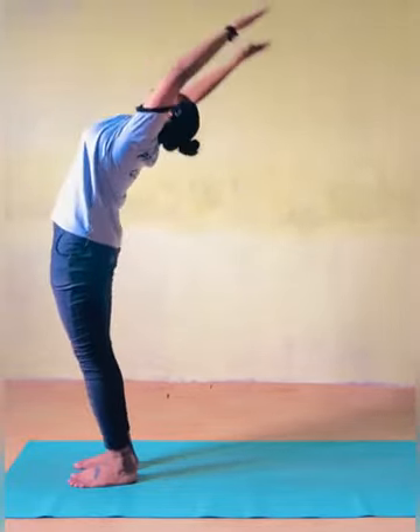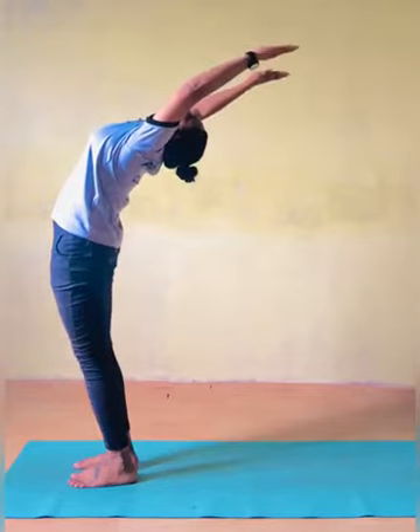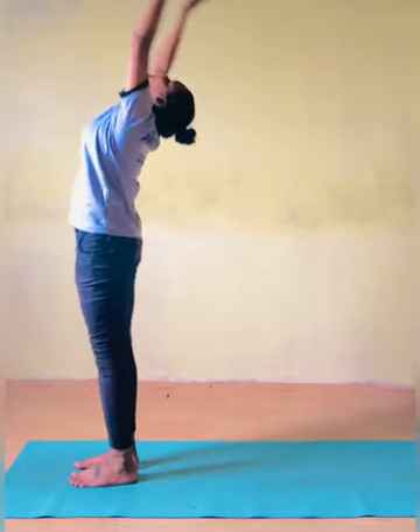Hasta Uttasana — Raised Arm Pose. As you inhale, lift up your arms and keep the biceps close to the ears.